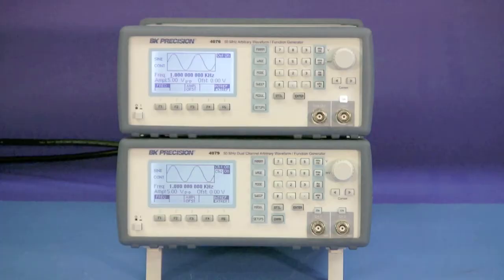Here's the BNK Precision Model 4076 50MHz Arbitrary Waveform Generator and the Model 4079 50MHz Dual Channel Arbitrary Waveform Generator. Both models have an easy-to-use interface with bright, detailed LCDs.